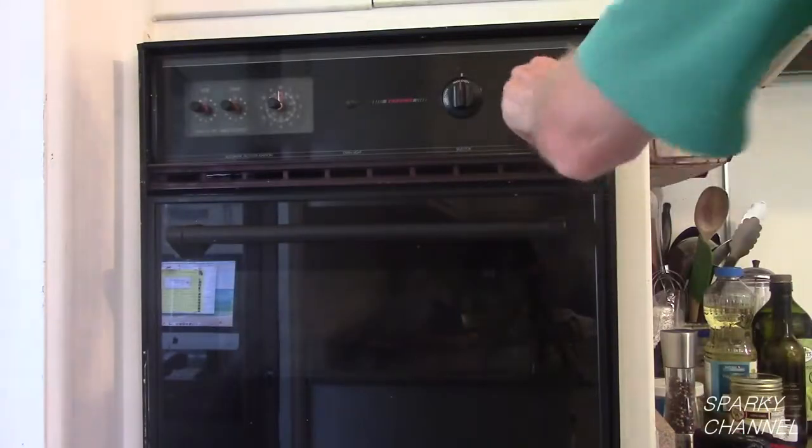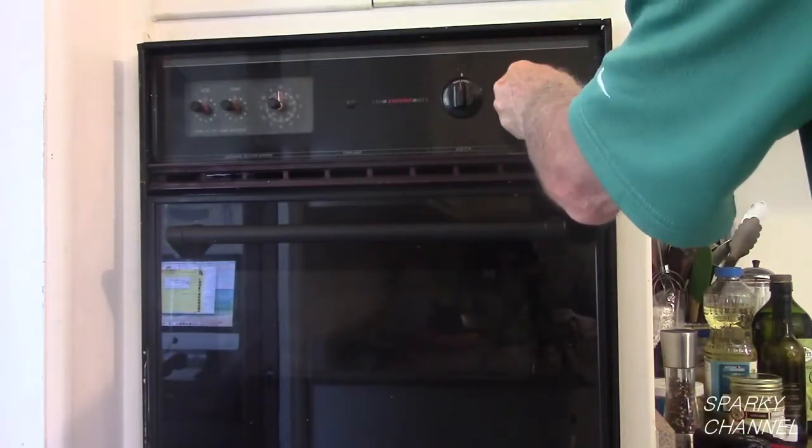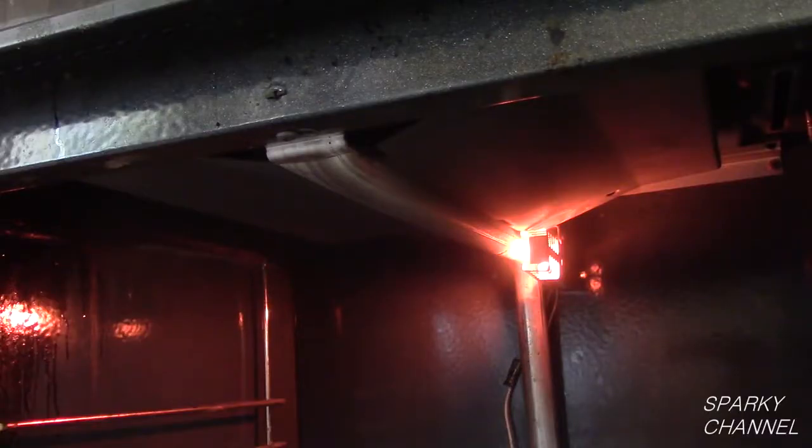Now we will test out the oven. I will turn it to 500 degrees. 41 seconds after turning the oven on, the burner ignited.